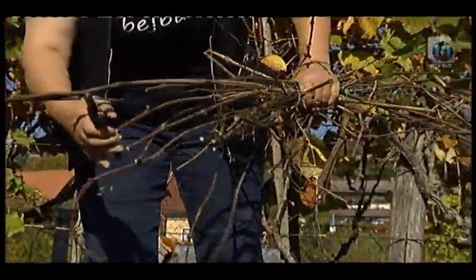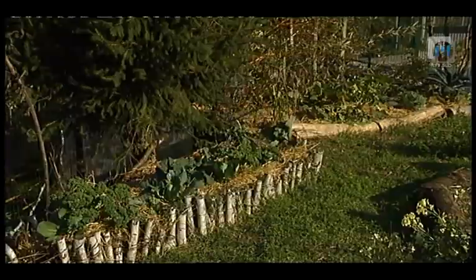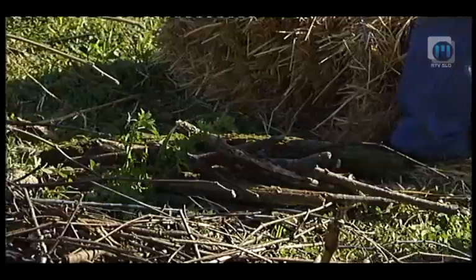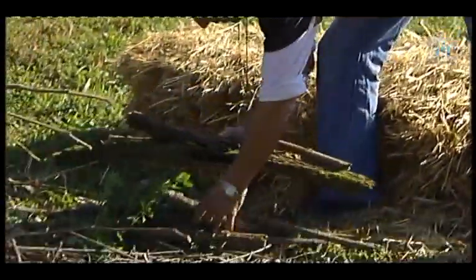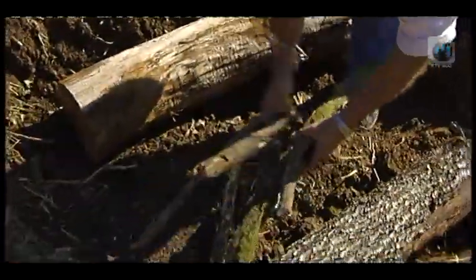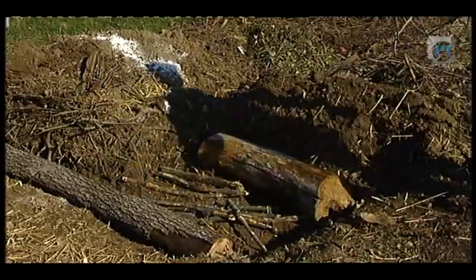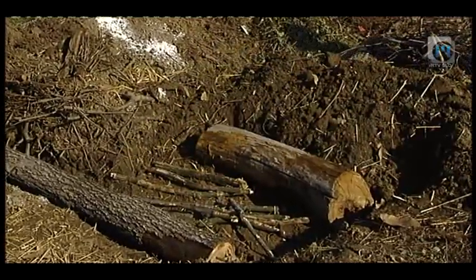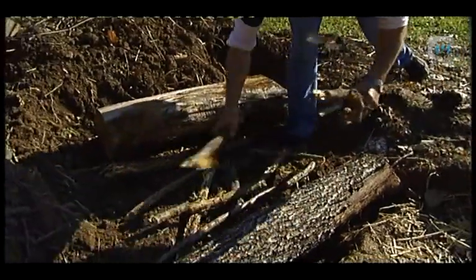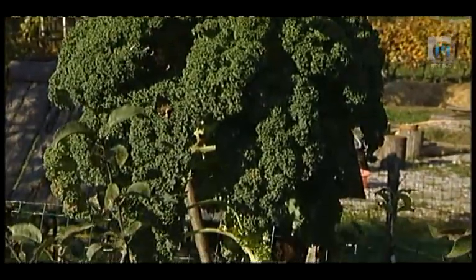Z njim smo naredili tudi obliko gredice. Kot veste, poznamo v permakulturi več oblik gredic. Ta bo recimo v obliki ključavnice, kajti na takšen način najbolj izkoristimo dane možnosti. Plot smo položili, sedaj bomo dodali malo debelejše drva. Zelo fino je, če damo na prvo plast takšna preperela drva, kajti tam notri se potem zadržuje vlaga in rastline lahko tudi poleti, ko ni toliko dežja, iz tega črpajo vlago. Dvignjene grede so lahko različnih oblik. Lahko jih postavimo okrog dreves in debla uporabimo za oporo s ročnicami in plezavkami.